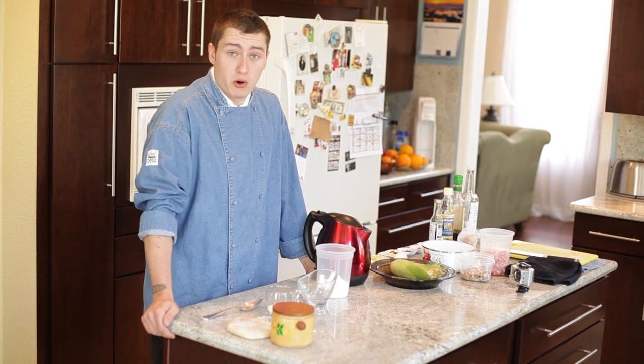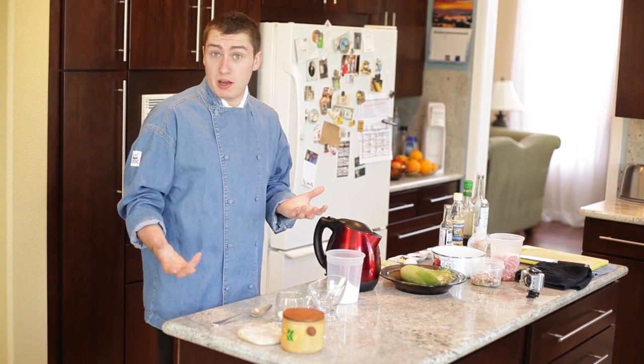Hi guys, my name is Igor Bremen. I'm currently a culinary student at the Art Institute of San Francisco. Today we're going to be preparing some roasted corn potstickers. We're going to be making a potsticker dough, which is also known as gyoza dough.